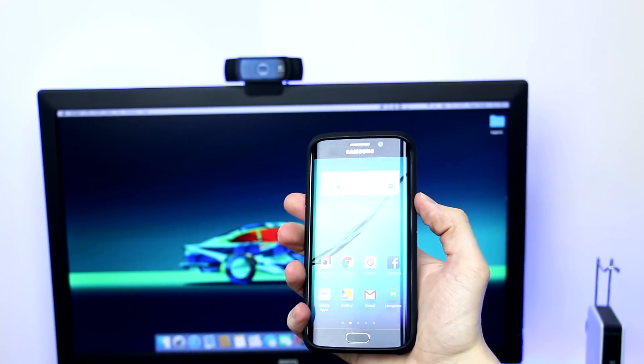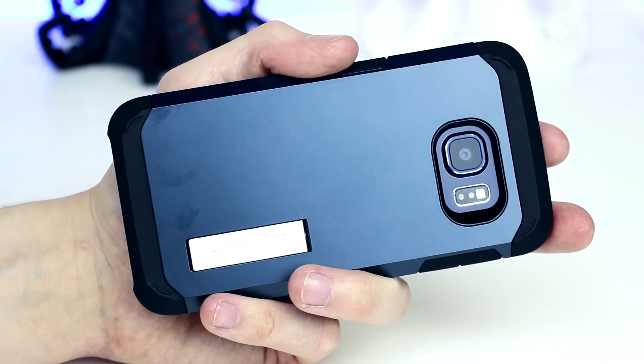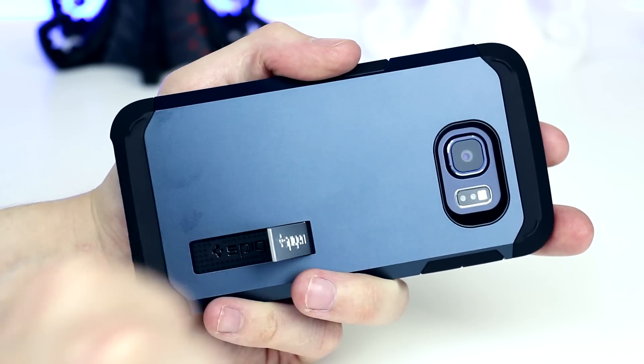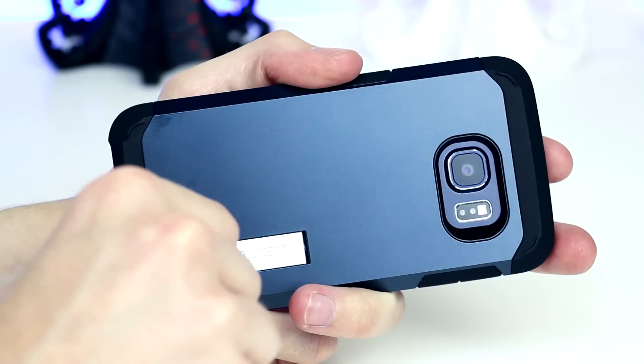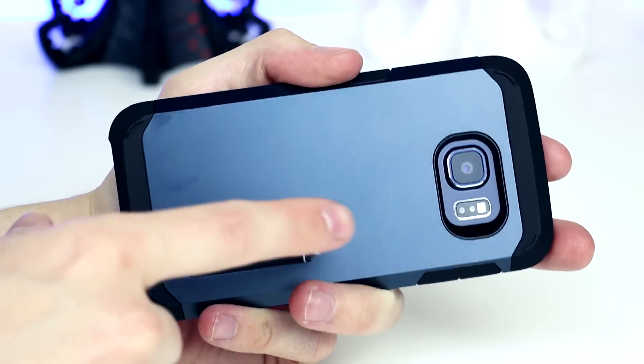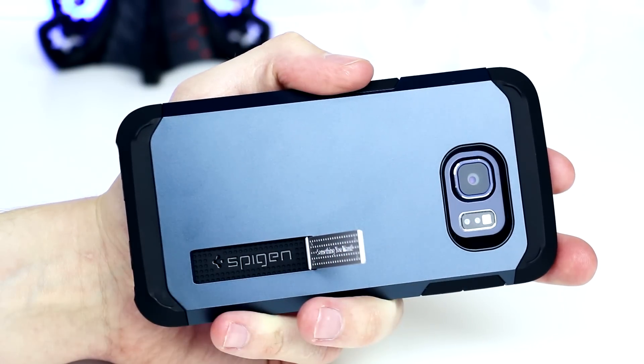Another awesome feature of the Tough Armor is the built-in kickstand on the rear. The S6 Edge is a wonderful device for consuming media with that wonderful QHD display, and one thing I will note though is that although this looks metal, it is in fact plastic, but it's certainly not flimsy and locks into place firmly.